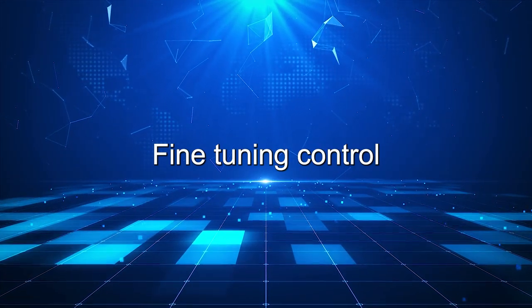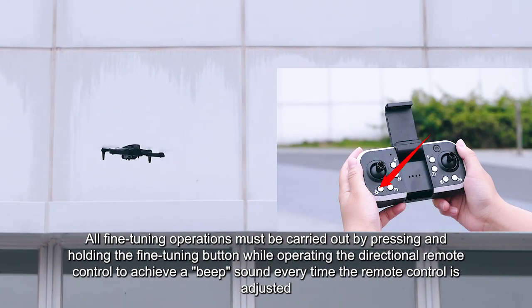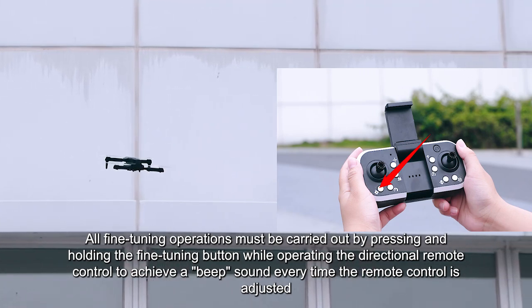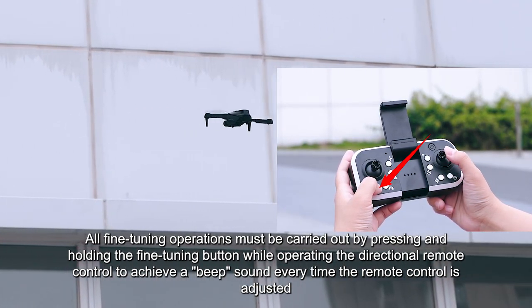Fine-tuning control. All fine-tuning operations must be carried out by pressing and holding the fine-tuning button while operating the directional remote control, achieving a beep sound every time the remote control is adjusted.